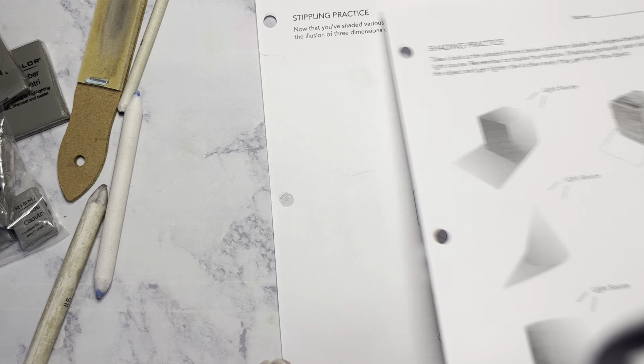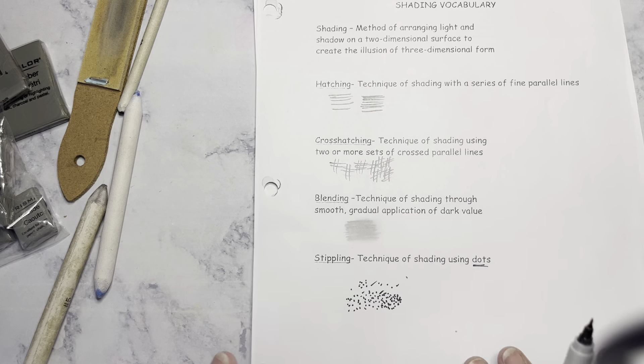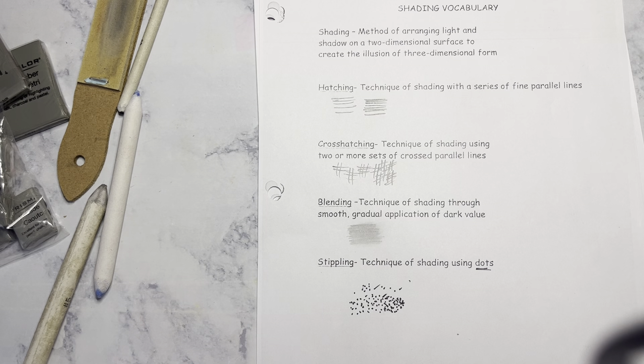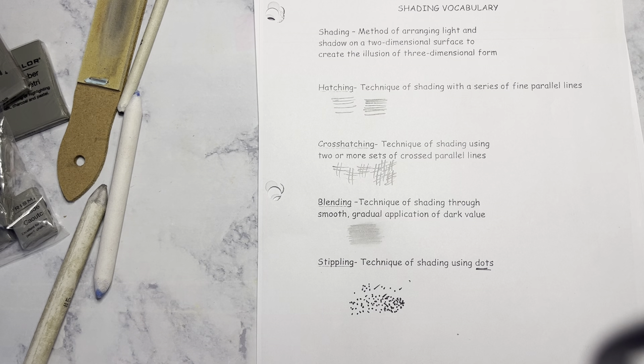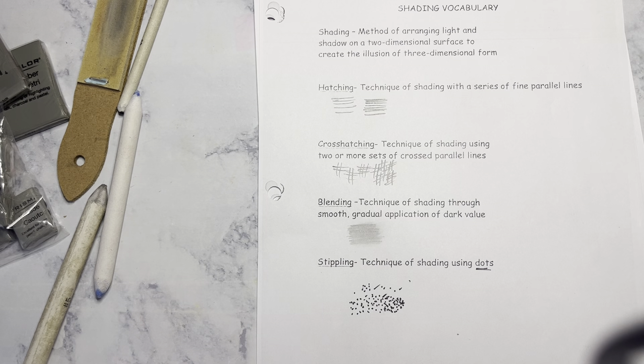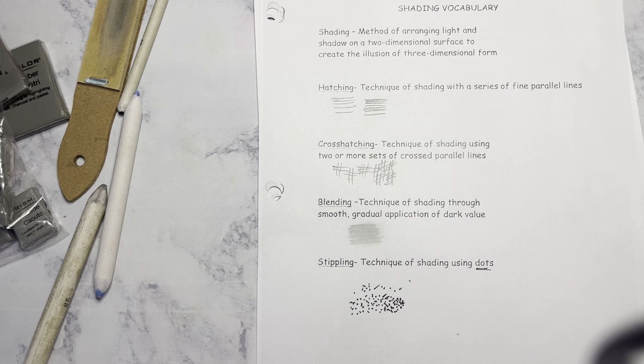Don't forget your name and your class period. For blending, make sure it's smoothed out — the softer the pencil lead, the smoother it's going to be. For hatching and cross-hatching, you pick which objects you're going to do that on. And then your stippling — they've given you the light source, so it shouldn't be too complicated for how you wish to set that up.